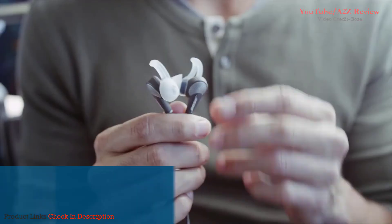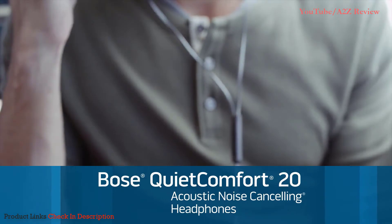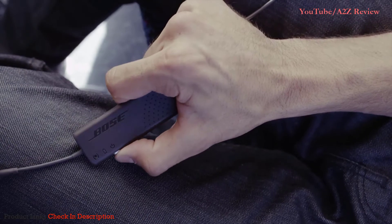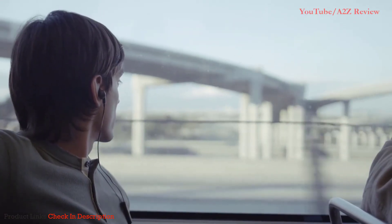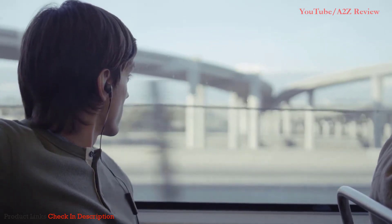When you love music, you want to listen to it every chance you get. QC20 headphones are the first in-ear noise-canceling headphones from Bose, with revolutionary technology that lets you enjoy better sound every day, everywhere you go. Bose completely re-engineered their acclaimed acoustic noise-canceling technology to offer an unprecedented level of noise reduction in headphones this small.